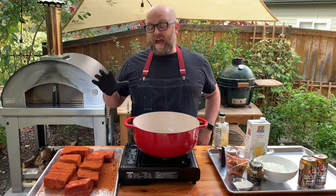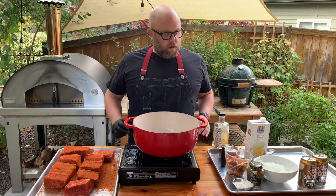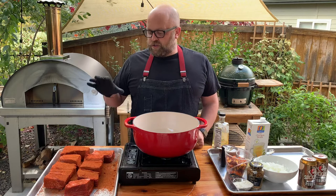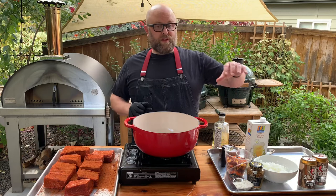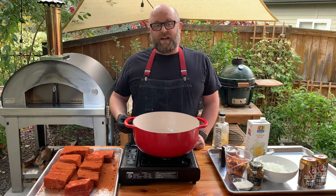Now we're gonna brown these guys off. That's gonna do really one main thing: add layers of flavor to the entire dish. The fat is where the flavor is, and you want to flavor the fat. We're gonna start off by browning these in here, then deglaze the pan, and use that to make our braising liquid with the carrots, onions, garlic, all that fun stuff. The Maillard reaction on the outside is super tasty.